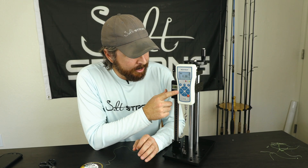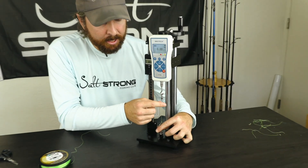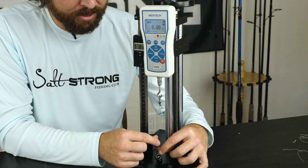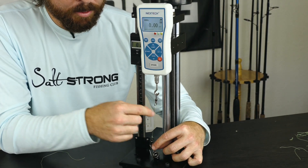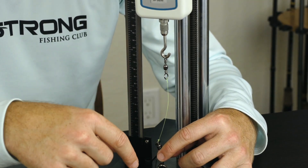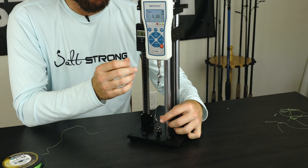We have a knot strength tester here. The Palomar is up top and I did the Uni down below, just because it's easier to tie on this swivel that's staying there. I'm going to repeat the test and have both of them be the Uni — this is going to be the modified Uni for braid. I'll have links down below for exactly how to tie it. So let's go ahead and get started.